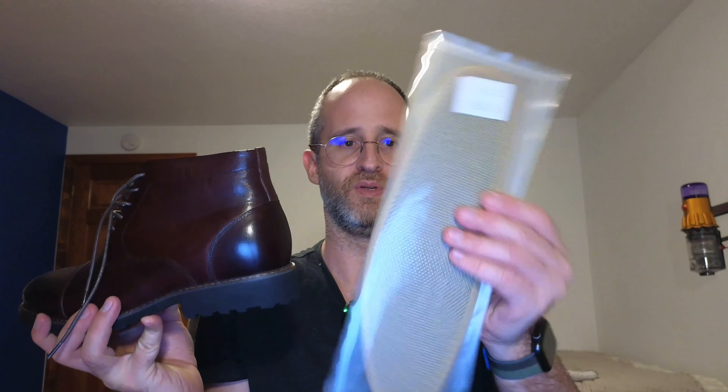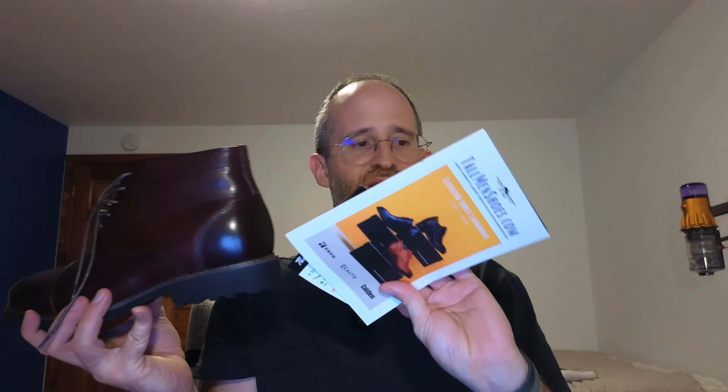There are some insoles as well that come with this, and they include some instructions on how to care for them. Really nice craftsmanship for a shoe that's designed to make you look about three and a half inches taller. I hope you enjoyed this review.